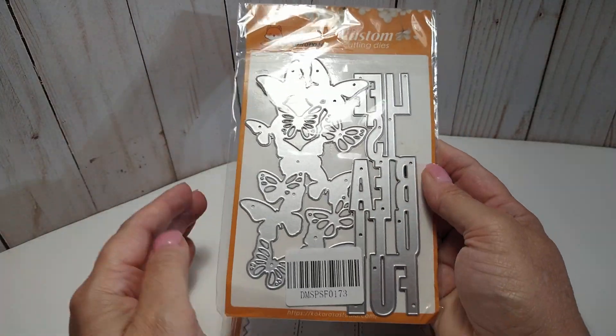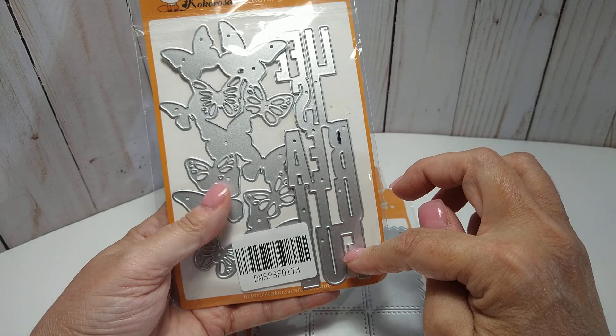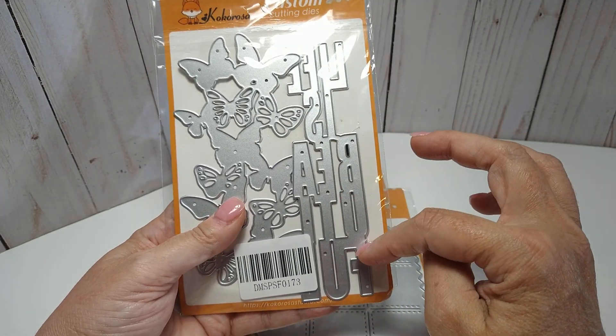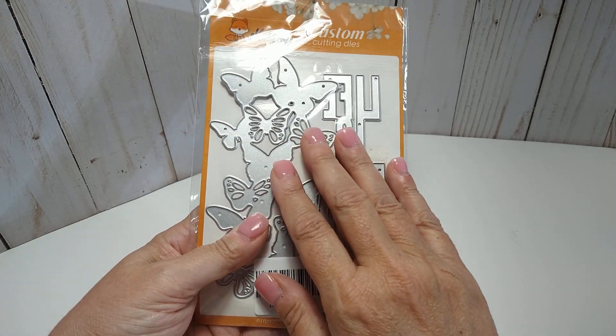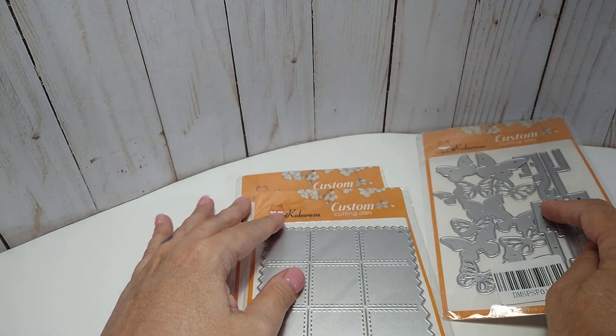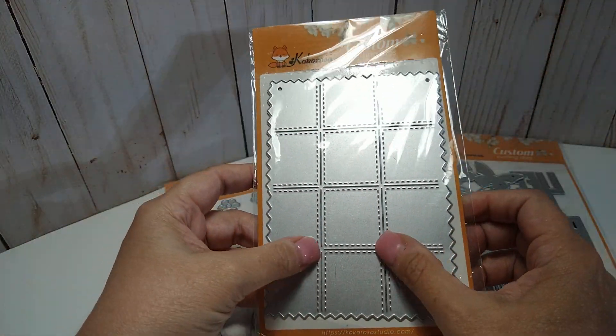Hey everybody, this is Lisa. I'm coming on with a project share for In Love Arts and I will show you what I use for these projects. This one comes in a set but I only use this one on a couple of cards — this one says 'Life is Beautiful.' I will use this other one later; it's like a background die, really really pretty.